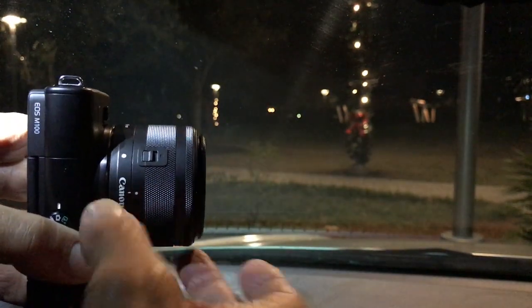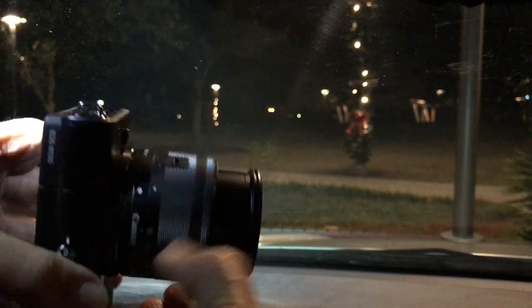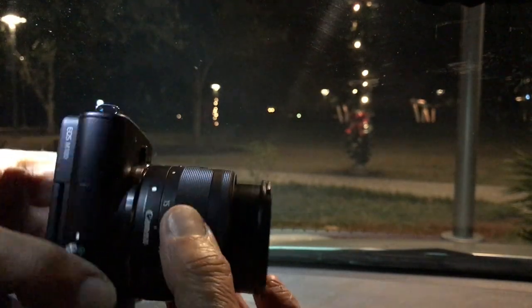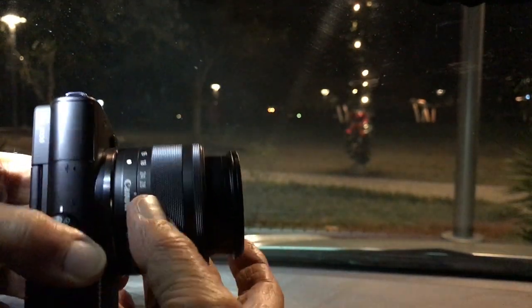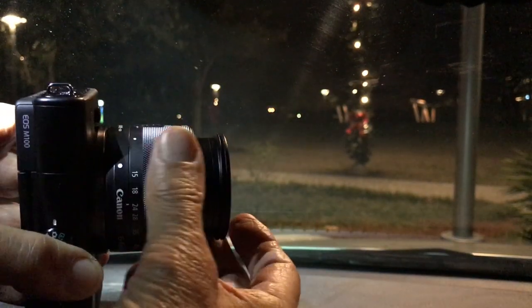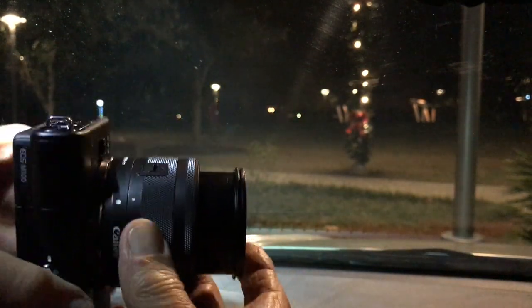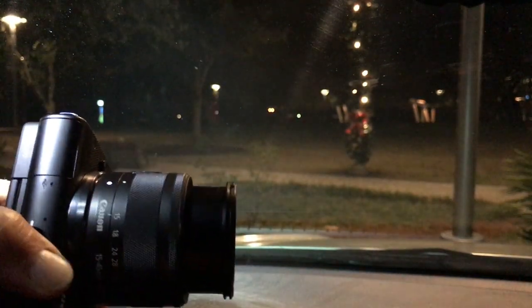This lens has an unusual configuration to keep it small. Before you can use it, you have to push this little thing out and now the lens stays extended. It comes out a little bit at either end of the zoom. This little switch right here has to be pushed and held to push it back in or bring it back out.